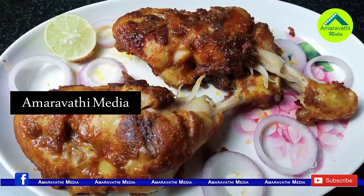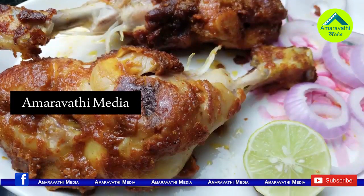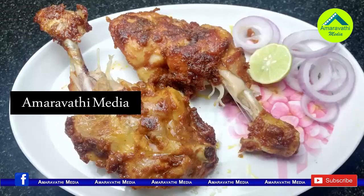Simple, tasty, easy chicken joints fry — I will show you how to do this chicken joint fry.